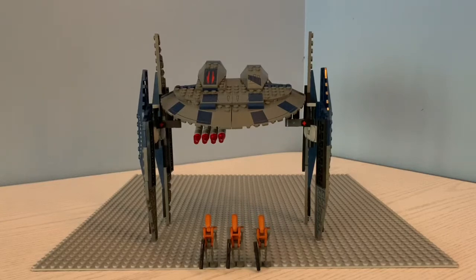Hey, what's up guys? JDK Productions here and today I will be reviewing the Lego Star Wars Hyena Droid Bomber. This set came out 11 or 10 years ago and includes three minifigures, which are three rocket battle droids. So we're going to start with the minifigures and move on to the review of the set.